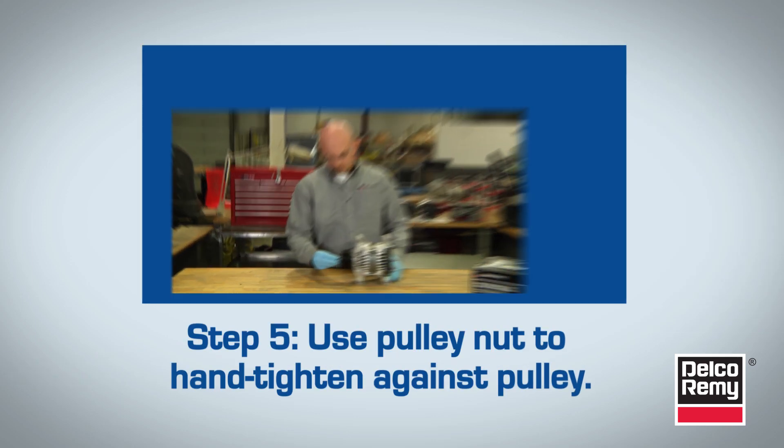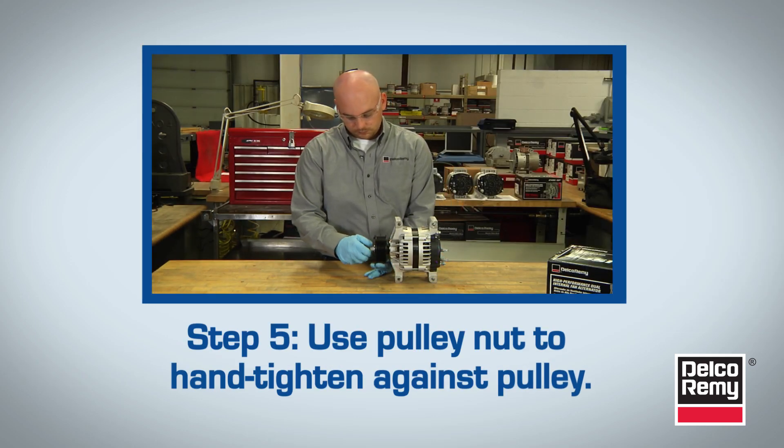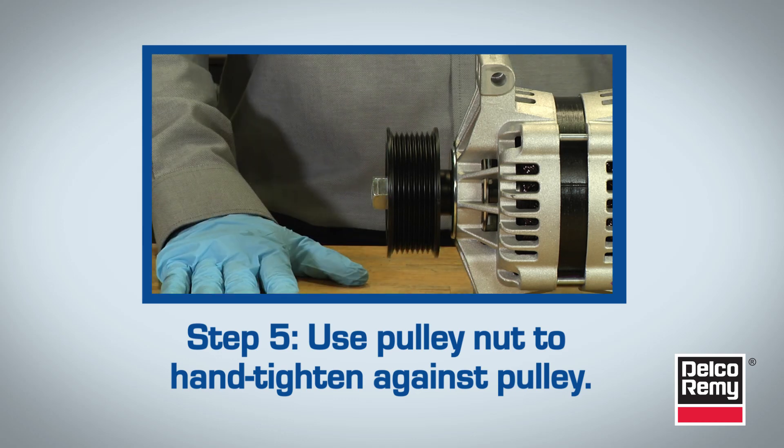Now for Step 5. Take the pulley nut that was removed in Step 2 and use it to hand tighten against the pulley. Be sure to never start the pulley nut with an impact wrench. This could result in cross-threading or stripped threads.